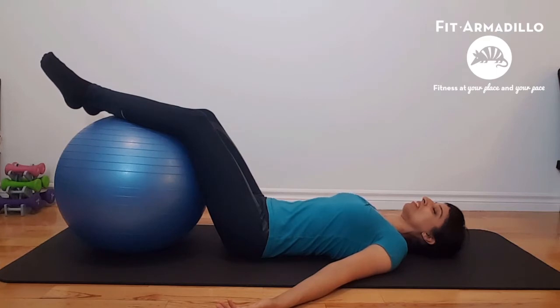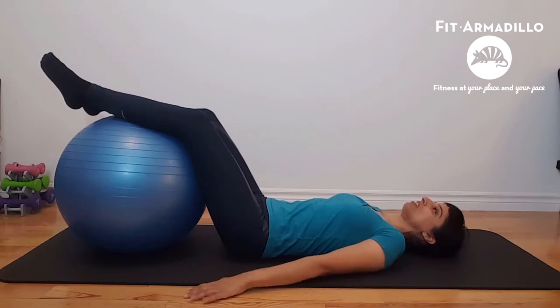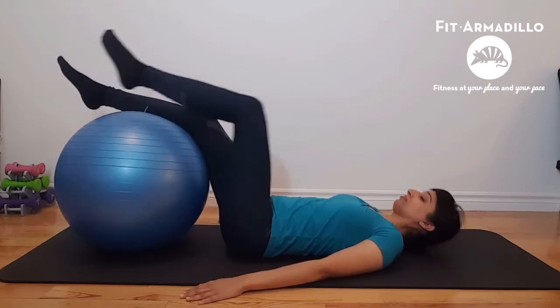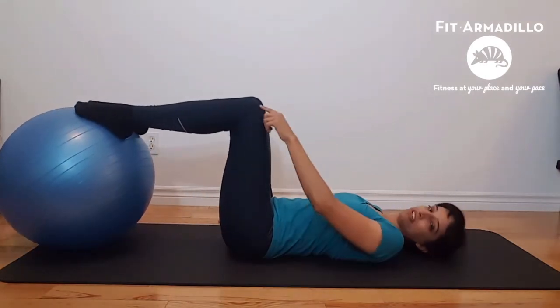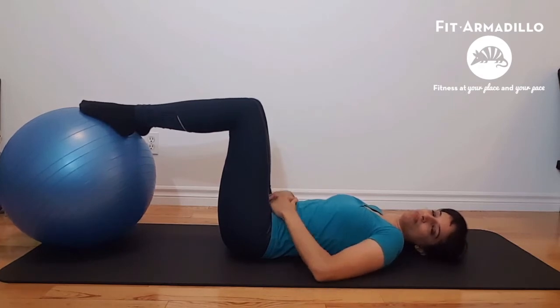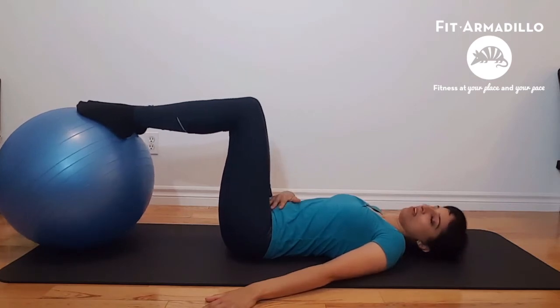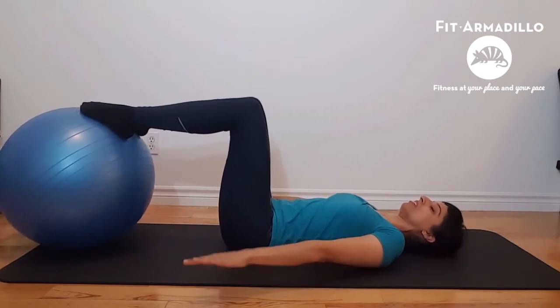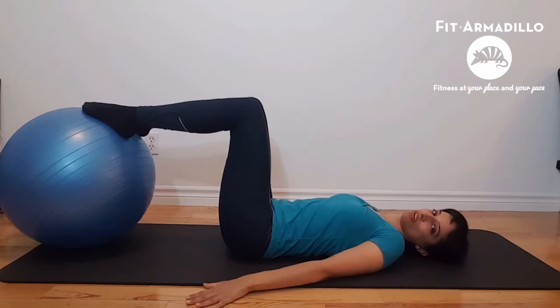And then exhale, soften. Sternum is soft. And from there, make a smaller V with your hands — palms can face down. Walk your feet so that they're flat on the ball and your knees are directly over your hips. Again, we really want to keep the pelvis neutral and keep our core, our deepest abdominals, engaged. From here, go ahead and engage your triceps to press your upper arms against the floor but keeping the shoulders soft. That's really important.